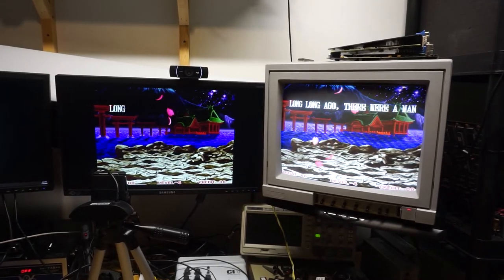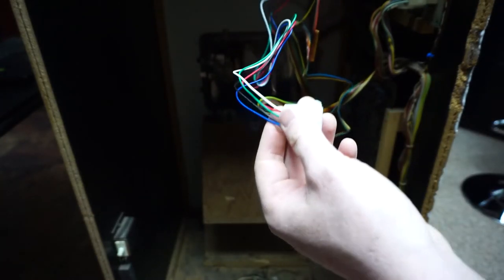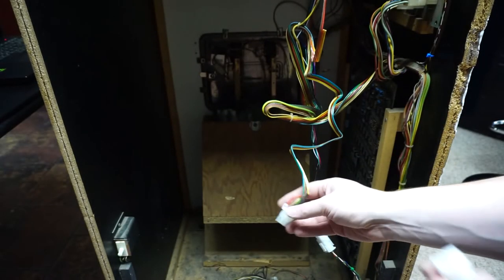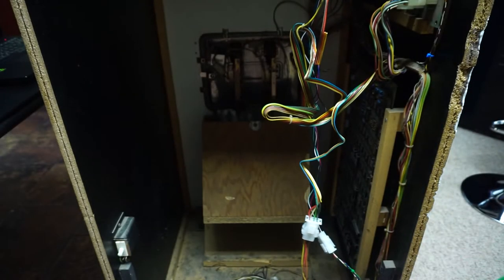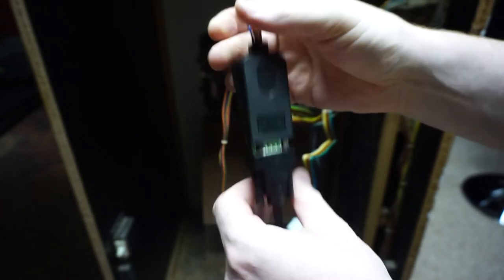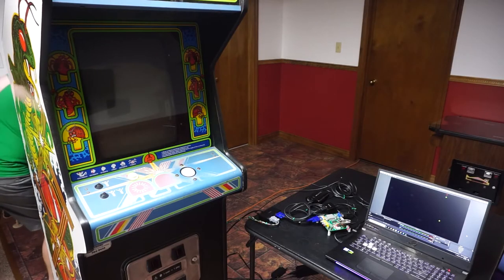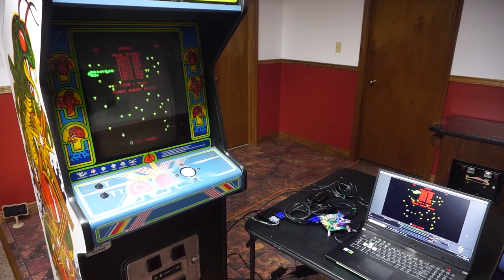Now let's try on a real arcade machine. As I mentioned in my Turbo video, I like to standardize the video connectors in my machines. This means with just two more adapters, I can send the board's video signal to the capture system and send back the buffered video signal to the monitor. Let's power it on — and it's working great.